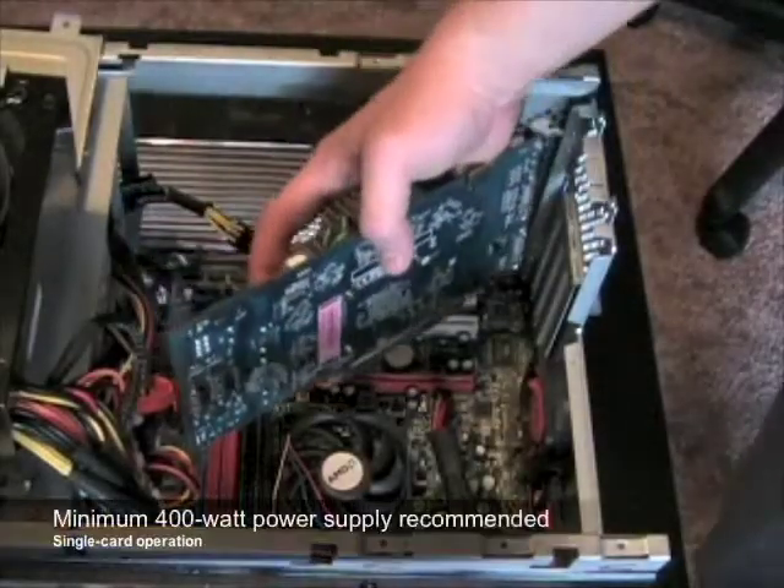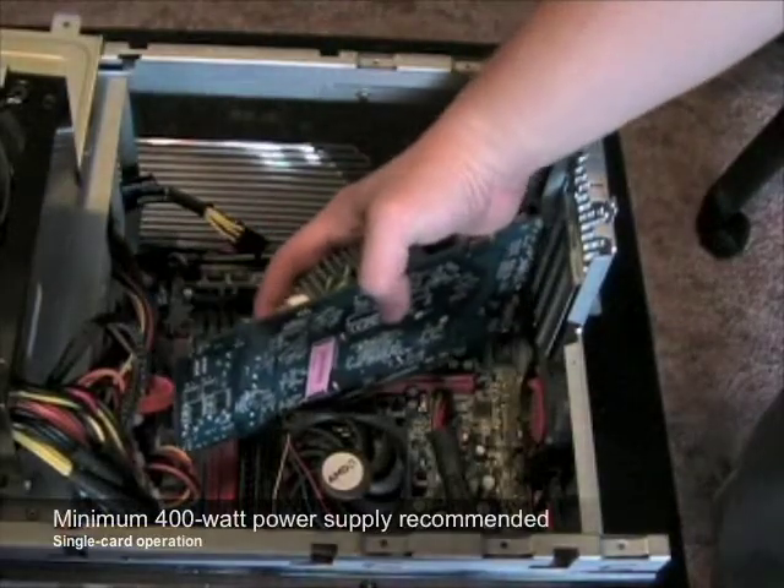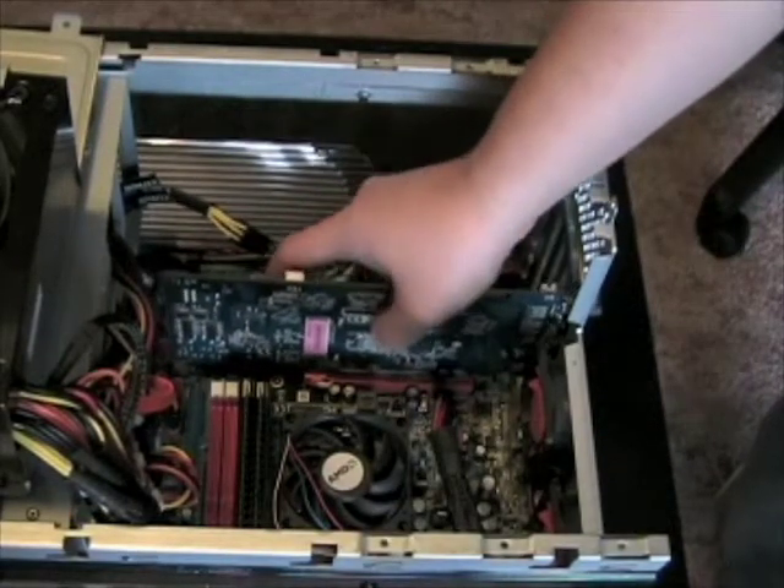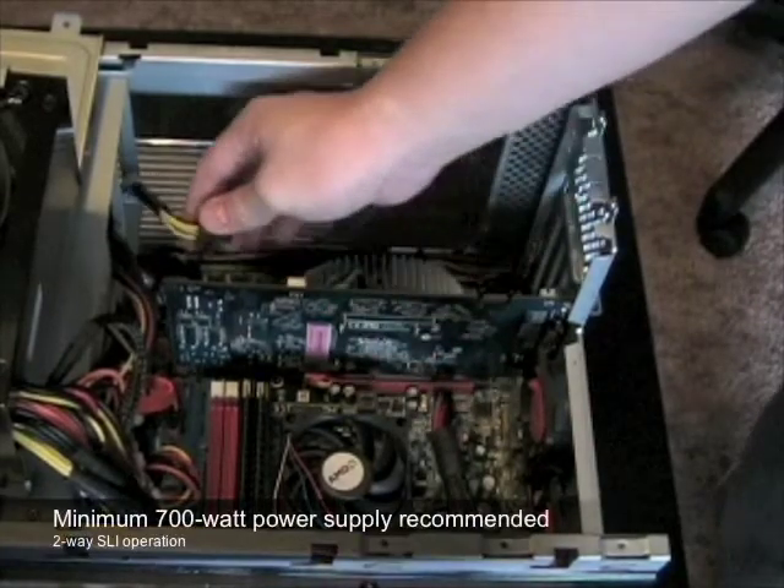Zotac recommends a minimum 400W power supply for single card operation and a 700W power supply for SLI operation. Also, the PCI Express power connector must be connected or the system will not post.